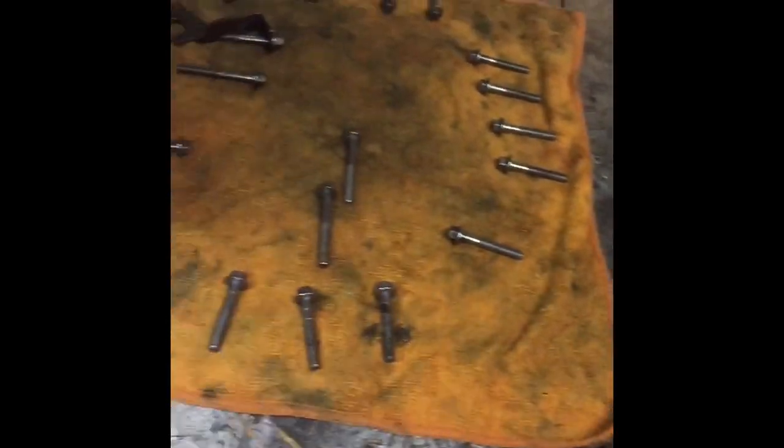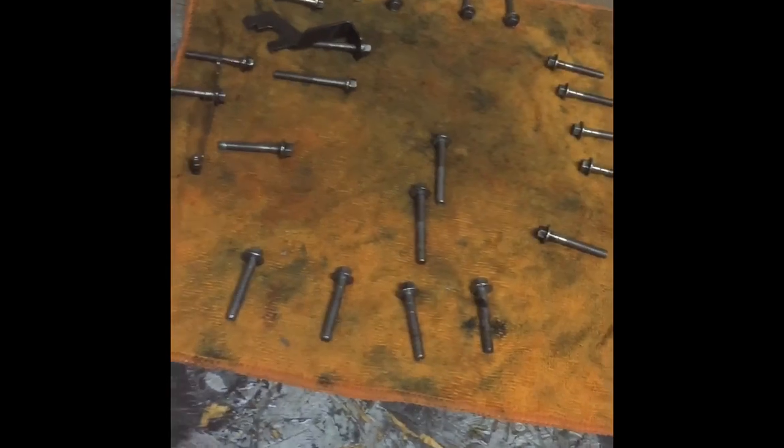Unfortunately I think the transmission is going to have to come apart, starting with the valve body. Hopefully it's just a valve body problem — I don't want to have to go deeper into the transmission. I've got the valve body coming apart, just three screws left before it comes out. The transmission pan screws are just a regular screw, ten millimeter head. The valve body screws are eight millimeter head. It's a good idea to lay them out on a towel to keep track of which one goes where, because there are two different lengths.